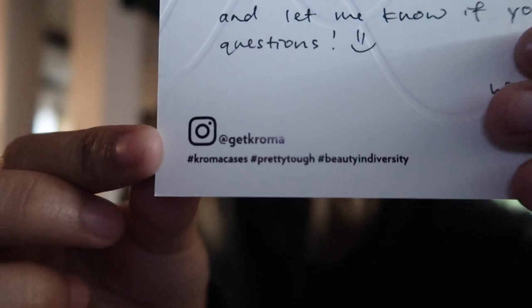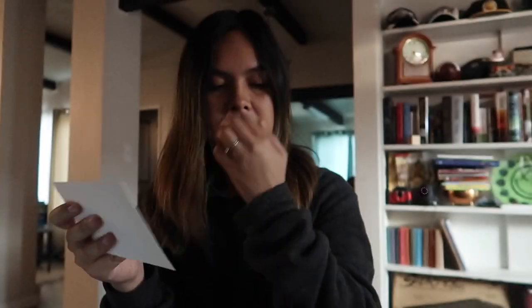Oh, they sent a really nice handwritten note. You can follow them at their Instagram, @getchroma, and use some hashtags too if you get one of their cases. That's really sweet — thank you. They're not paying me for this review, so I'm going to be just telling my honest thoughts.